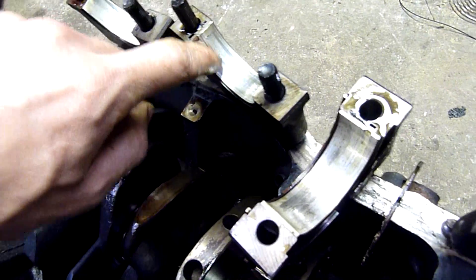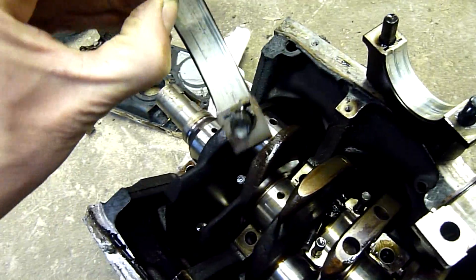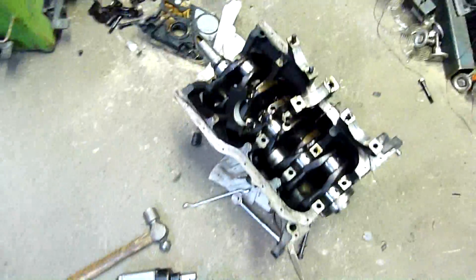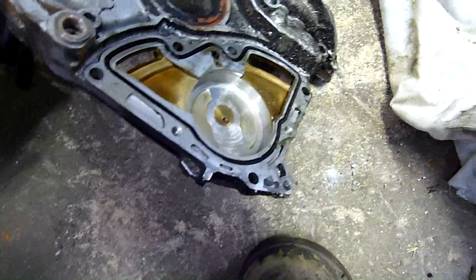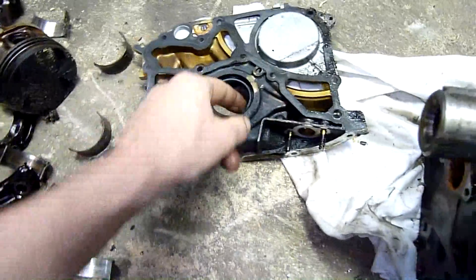These are the mains and what's left of them. As you can see there's been debris come through - there's a major score through that one there, that's number two main. Debris came through and just scored the hell out of it. Same with number one main - there's a big gouge through the white metal. The front cover is covered in carbonized oil. This thing's been running hot. There's the oil pump housing - everything's pretty much trash on this, all way out of spec and way cooked.